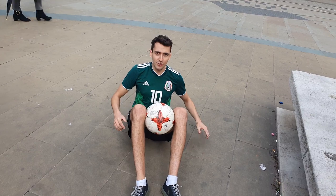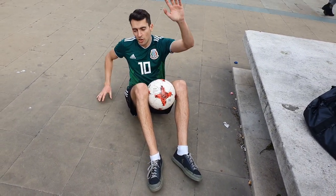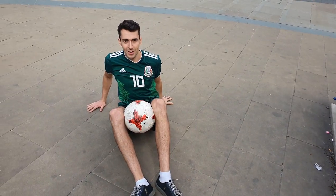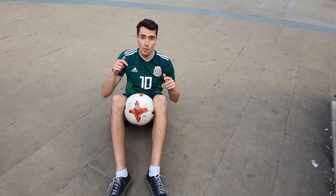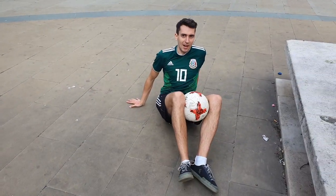Starting off with the ball in between our knees — you should be familiar with this one. All you're going to do is bring one arm up, turn over into a press up position, and complete the spin like this. The aim is obviously to keep the ball in between your knees the whole time. When you speed it up, it looks a little bit like that.